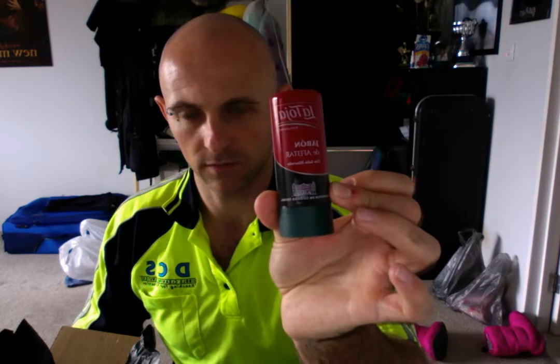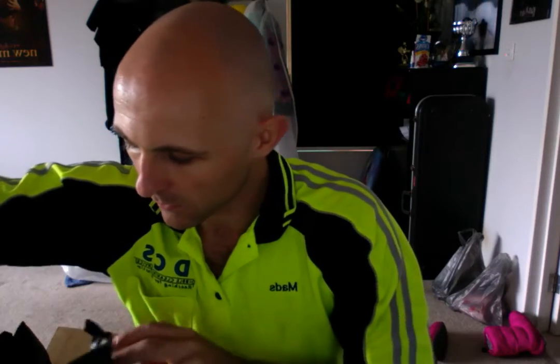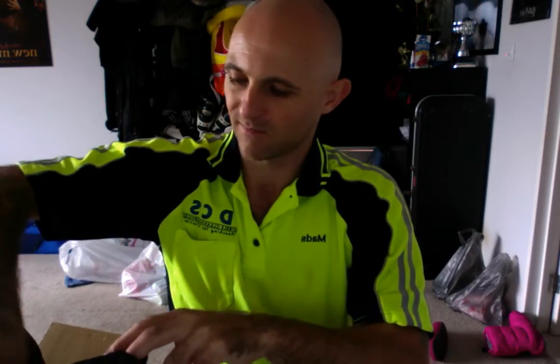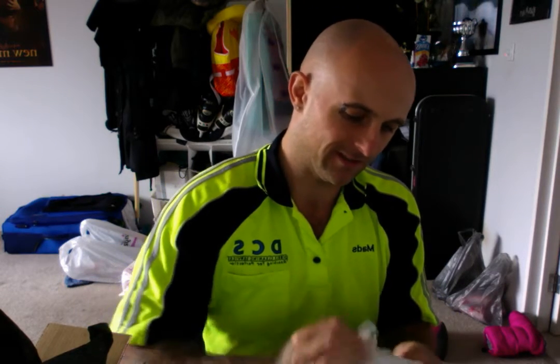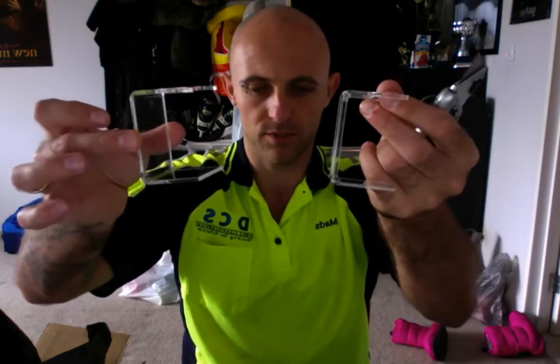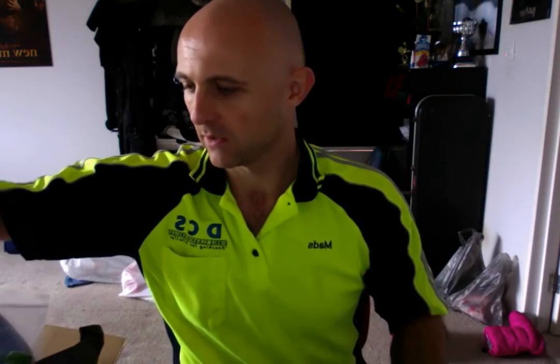Latoya aftershave soap stick. I've actually got two of these and I don't know why — I must have already had one. But it won't go to waste, it's just an excuse to order another brush. Also two oak stands for different brush widths.